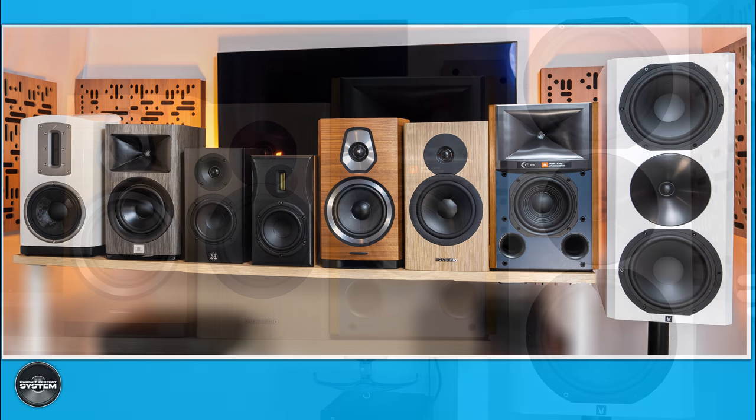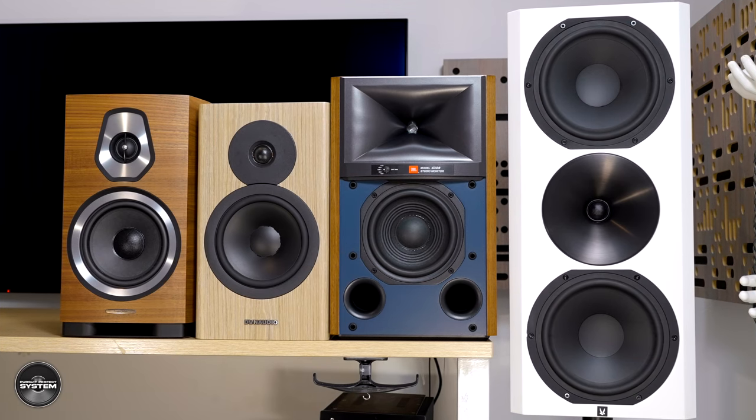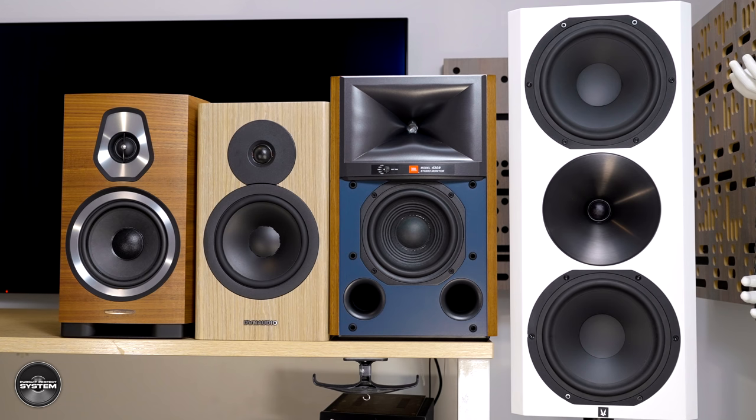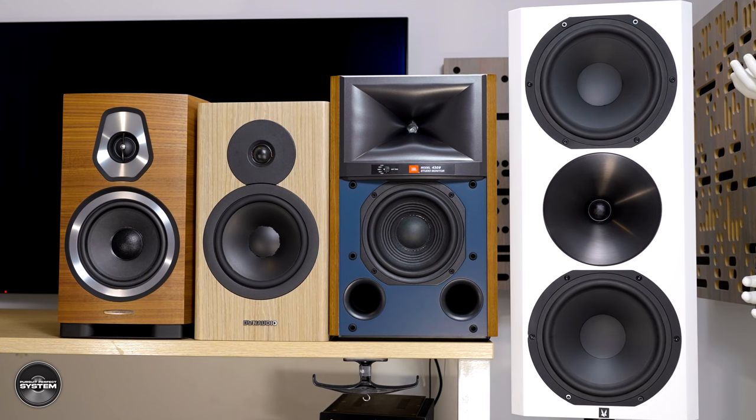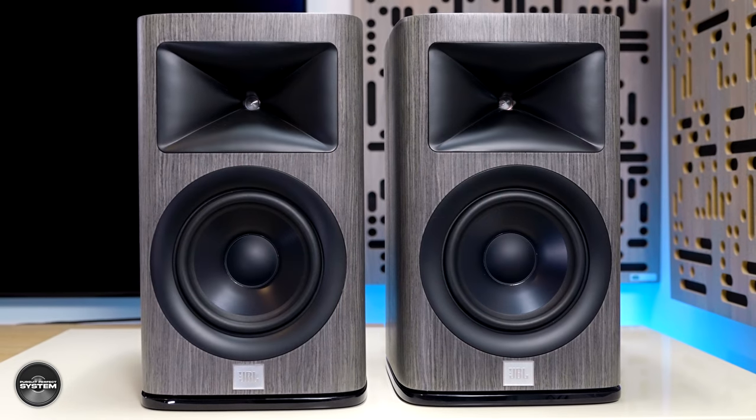I will be comparing the Z2 to speakers one to five in the group test: the Dynaudio Evoke 20, the Sonus Faber Sonetto 2, the JBL 4309, the JBL HDI 1600, and the Arendal 1723 THX. With that long introduction out of the way, let's begin.